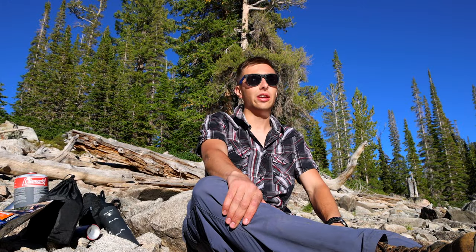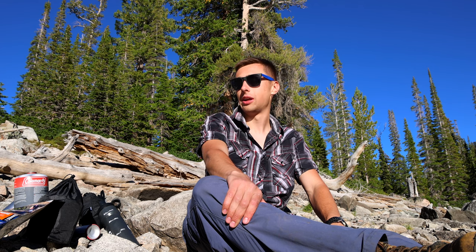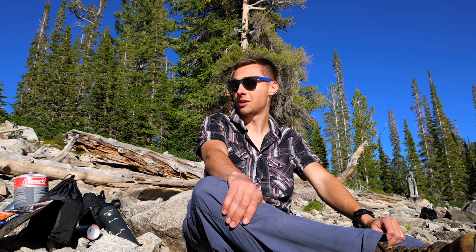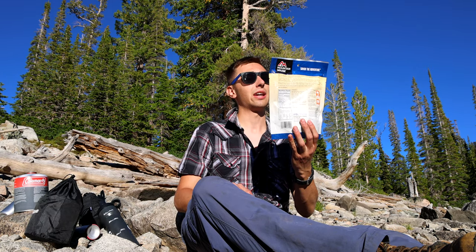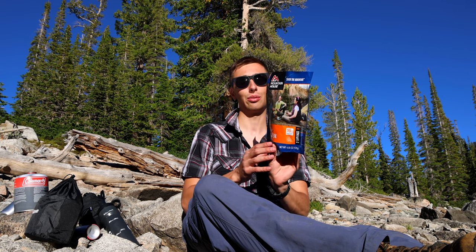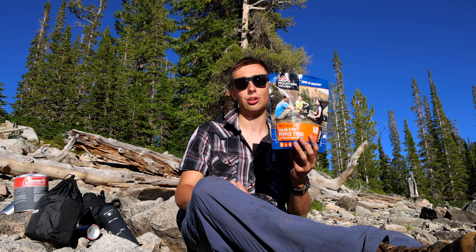I've been hiking all day and I finally made it to an alpine lake in the middle of the Sawtooth Mountains in central Idaho. It's about 5:45 in the evening, which means it's time for dinner. Today I have a Mountain House freeze-dried Italian style pepper steak with rice and tomatoes — that sounds really good. I'm going to be reviewing this and I'll let you know if it actually is good.